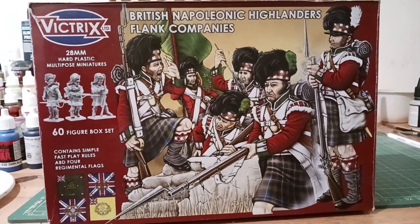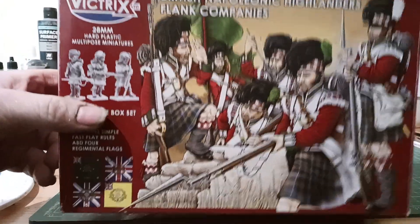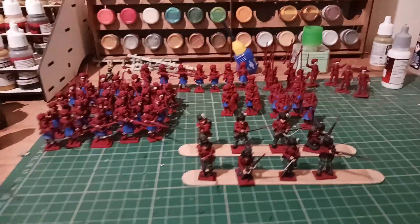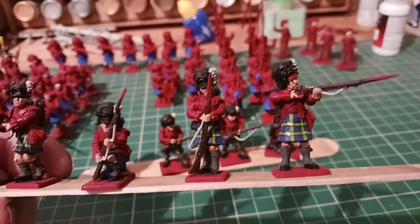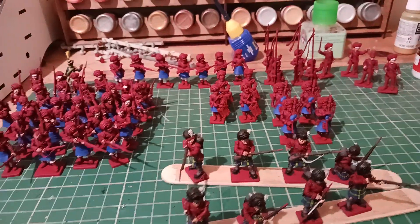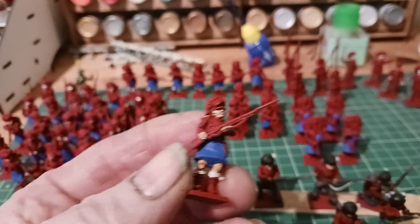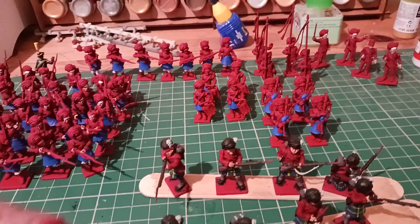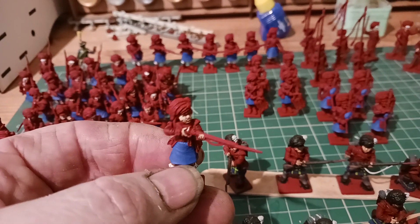Just a quick update on the Victrix Highlanders flank company — 60 figures in a box. I've done eight so far: they've got the kilts painted, the muskets and the faces done. These are the ones I've been doing between work and various other things. Some of the flesh is done and the kilts are base coated. Just very slow at the moment with lots of things going on. I was hoping to get near enough the kilts and at least the patterns on them.